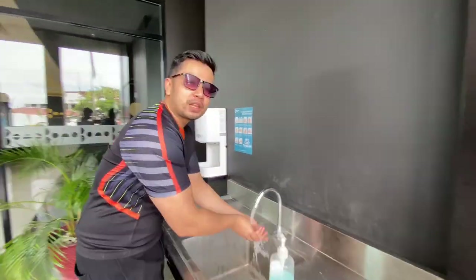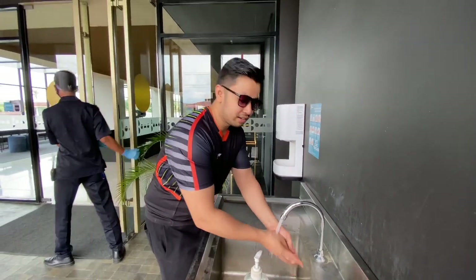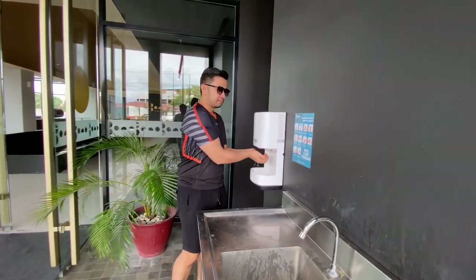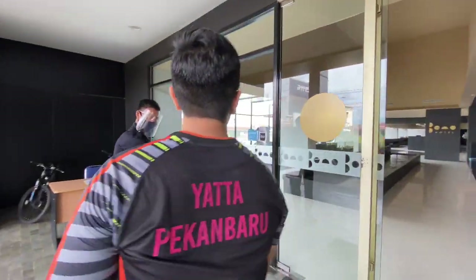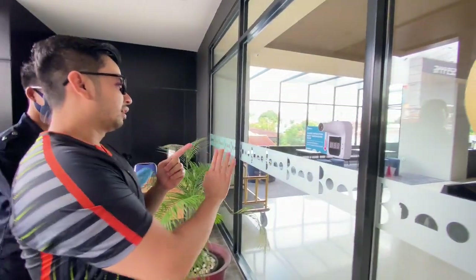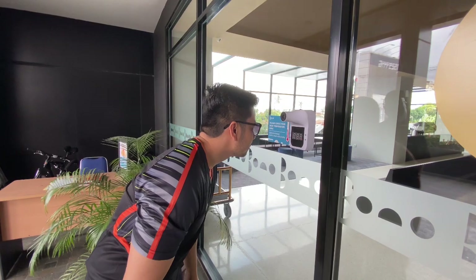Jangan lupa harus patuhi protokol kesehatan, di tangan atau menggunakan hand sanitizer. Yang penting juga adalah harus dicek dulu suhu tubuhnya. Ini yang ditempelin tangannya — 36,4 masih aman. Thank you.